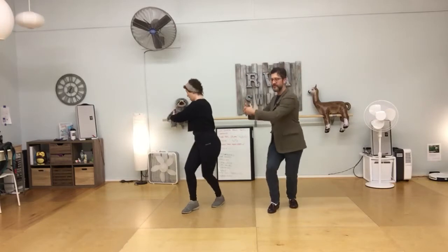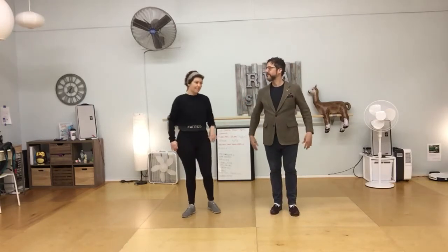We're going to put that into our footwork. After a normal basic, this beach ball thing would look like: rock step, triple full step, triple full step, rock step, triple full step again. That's for leaders.